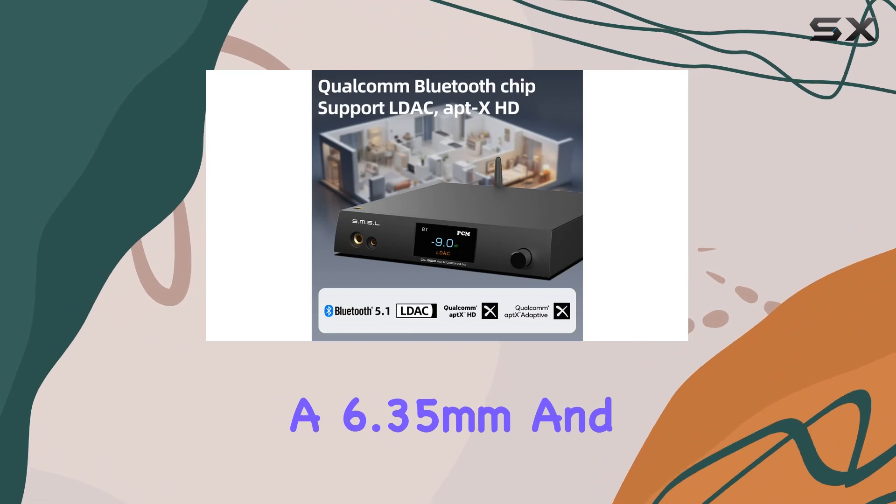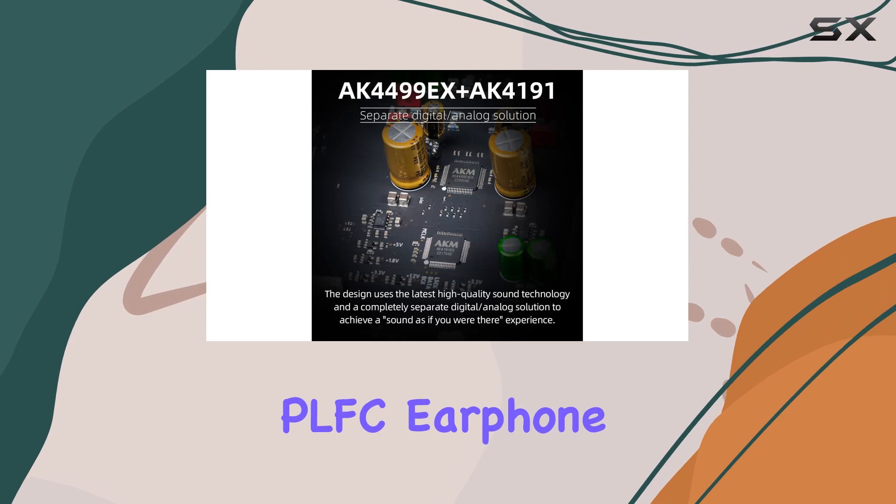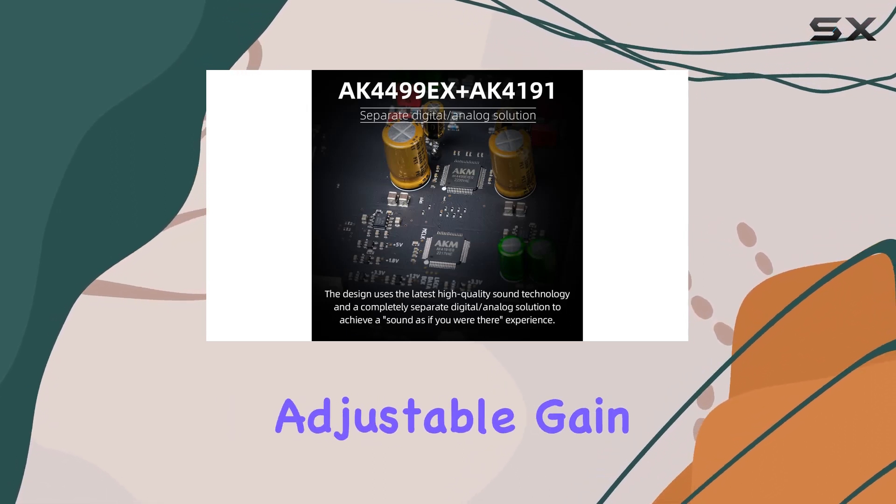Equipped with a 6.35mm and 4.4mm headphone jack, the front-class PLFC earphone amplifier circuit provides high power output with adjustable gain.